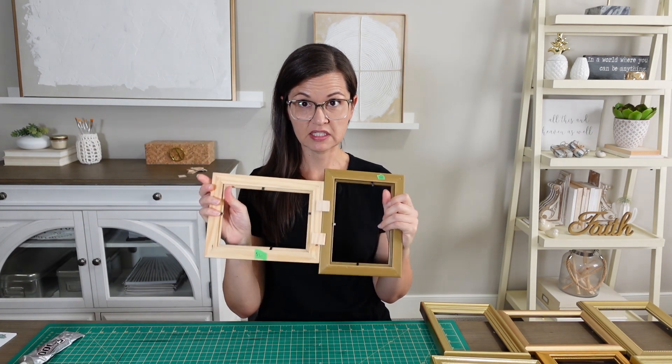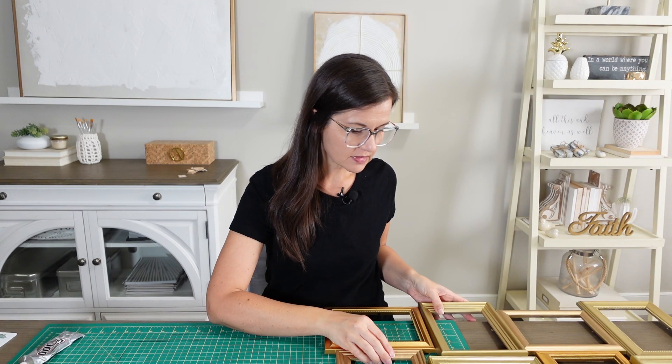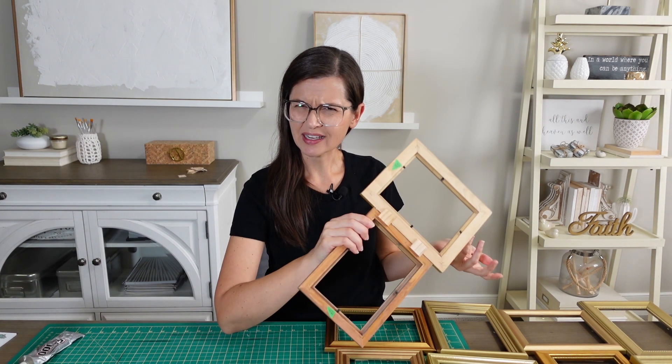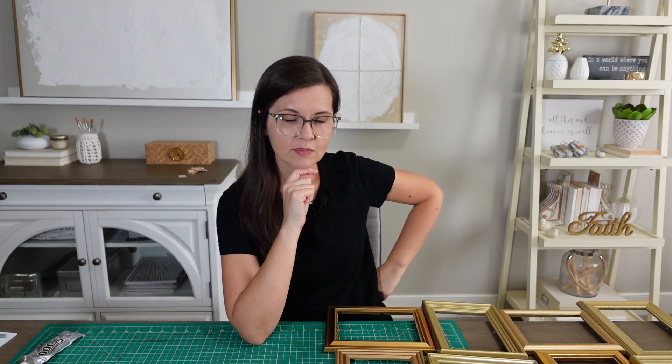Good news and bad news. Good news is my little supports definitely make this sturdy - that's excellent. Bad news: my going halfway for each frame didn't really work out. Some of my frames kind of don't attach - there's just a gap right there. It wasn't supposed to be like that. I guess I just assumed they're all the same size even though I knew they weren't. My solution is to just paint extra support sticks in black and glue them behind so hopefully nobody notices, because it's kind of a dark corner when you come in.